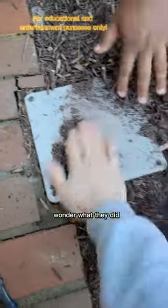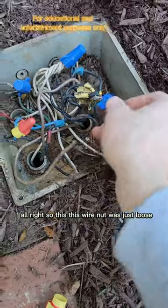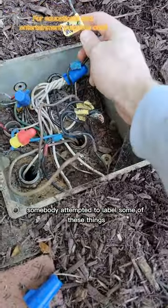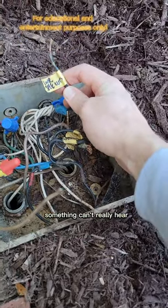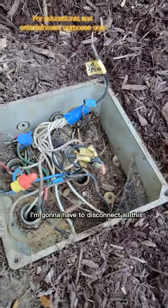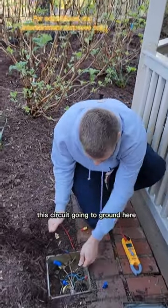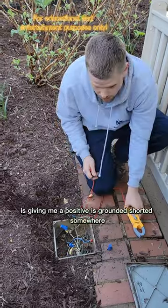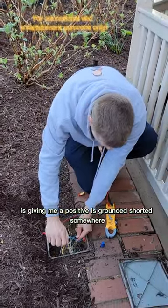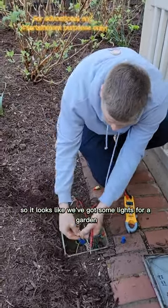This wire nut was just loose, and there's another loose wire nut over here. Somebody attempted to label some of these things — something like 'lower tree,' I can't really read it. I'm going to disconnect all this. Inside this junction box, this circuit going to ground is giving me a positive shorted result, and this circuit here as well. Looks like we've got some lights for a garden and something else for a walkway.